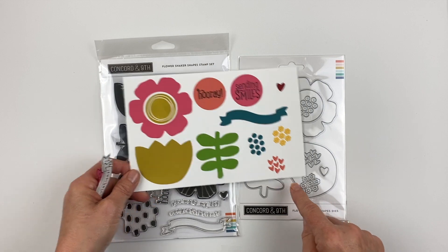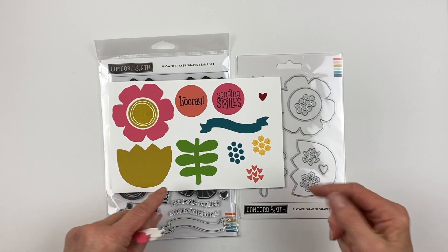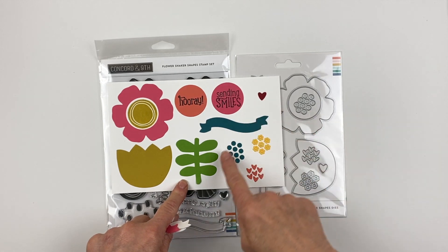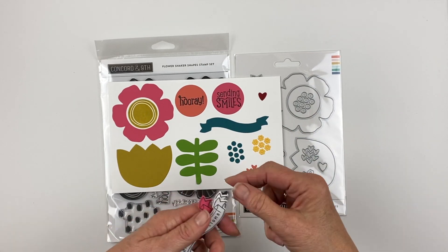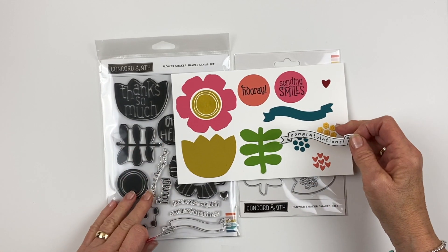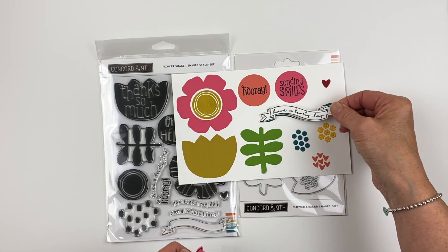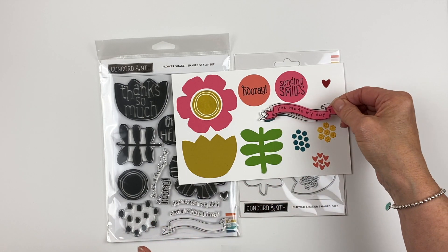Then you have these little bits in the die that you can cut out to use for your shaker parts — shaker bits — a heart because Concord and 9th loves you, the leaves, and then this banner. The stamp set has some really pretty words that can go on the banner, so congratulations, have a lovely day, and you made my day.